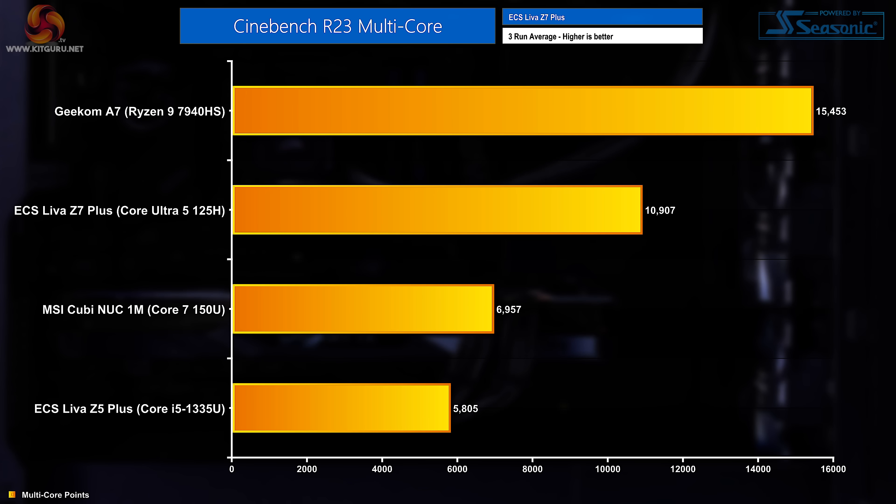As with all systems I review, all I've done before running benchmarks is update the operating system and ensure all drivers are up to date. Starting with Cinebench multi-core, the Z7 Plus returned a score of 10,907 points, putting it in second place overall but some way behind the Ryzen-powered Geekom A7.